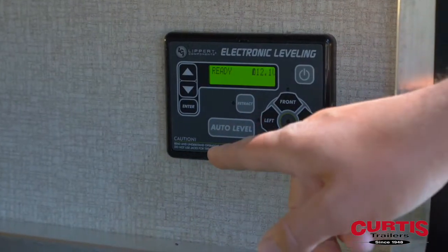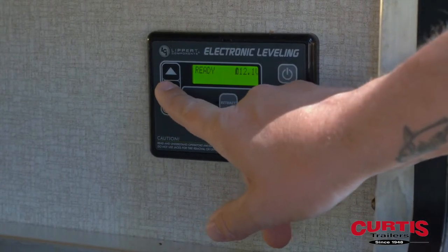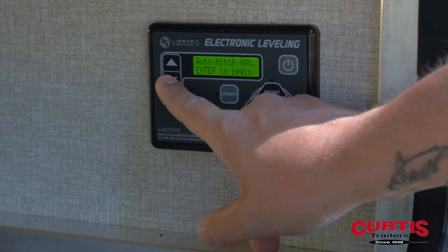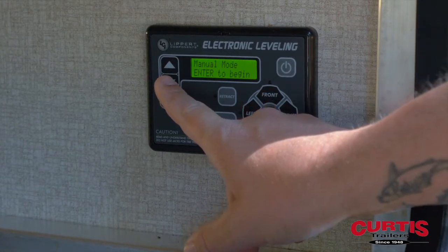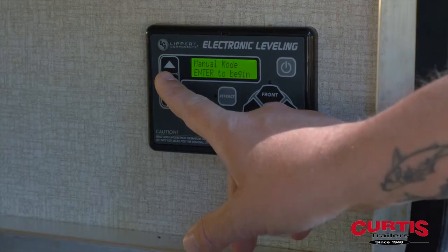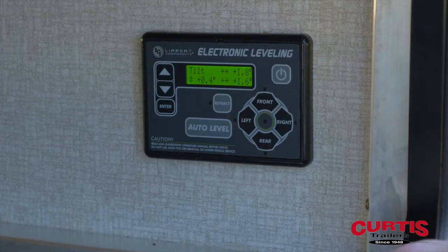Just before now I was in manual mode and I had manually leveled the trailer with a level. I like to use the stove or a slide room — it's just a personal preference — but I made sure that it was level with a carpenter's level.